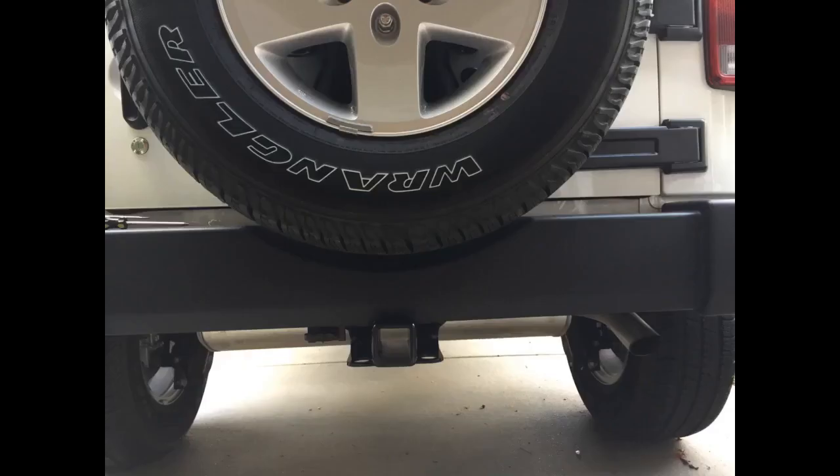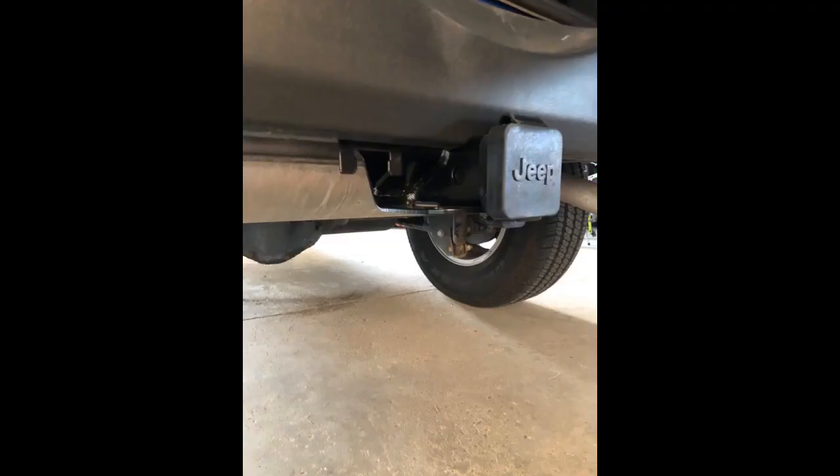Easy to install on my 2015. I did have to remove the rear stock bumper, but this is only a couple of bolts. Others have managed to install without removal, but the time required to get around the bumper is longer than just getting it out of the way. Installed in less than 45 minutes using hand tools. Highly recommend getting the kit with the wiring harness — much easier to route the wires when the bumper is removed.